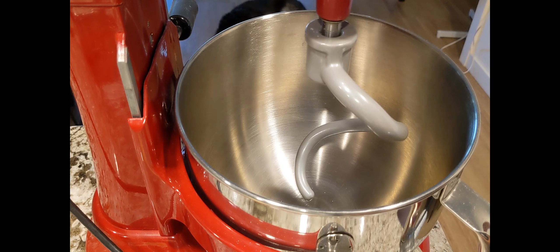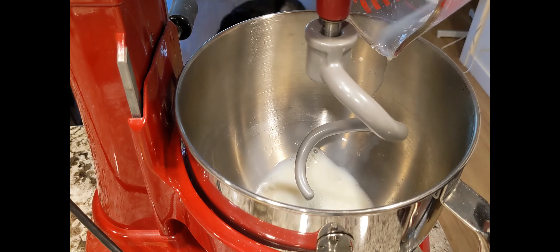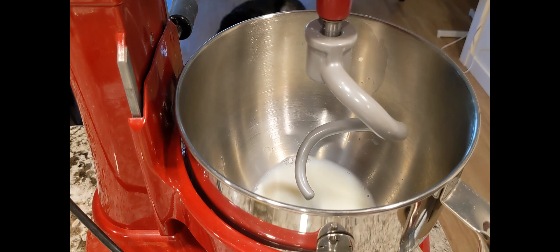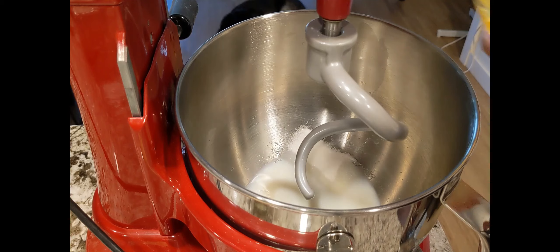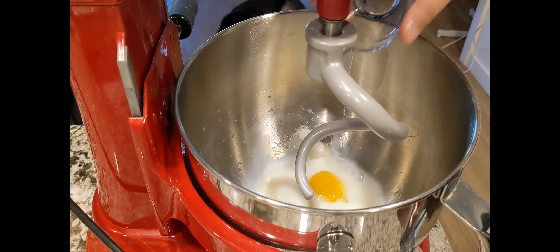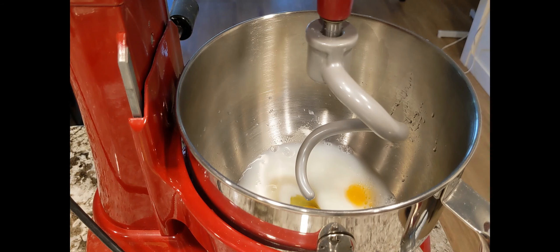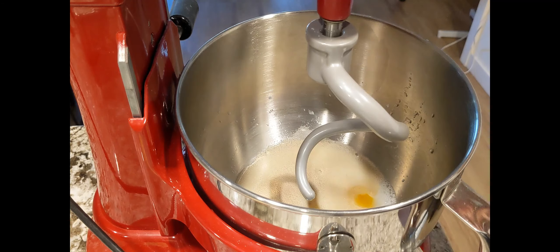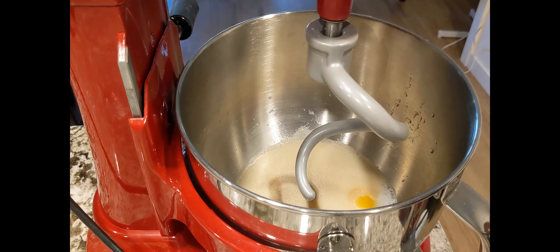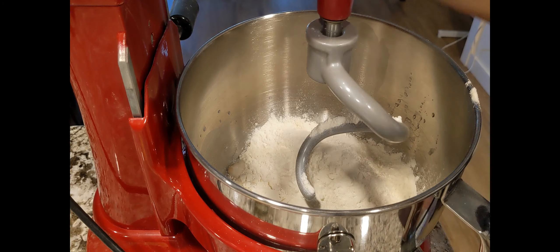Ngayon guys, ilalagay lang natin yung lahat ng ingredients natin. Lagay natin yung milk, and then yung ating sugar, yung ating egg, egg yolk, then yung water, and yung ating yeast, plus yung salt. Then ilalagay muna natin yung kalahati ng ating bread flour. Then i-mix na natin siya sa super low.